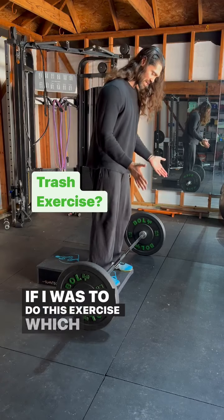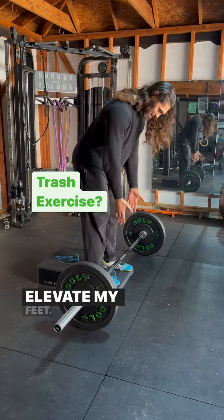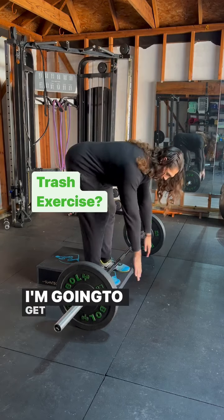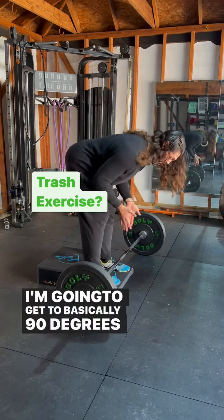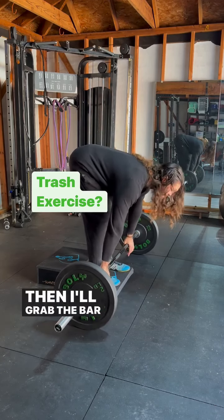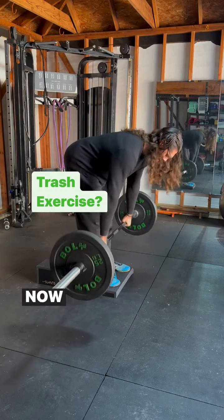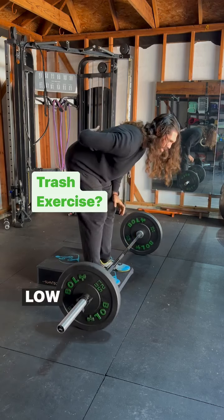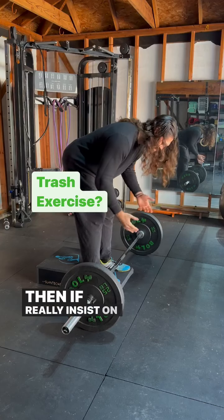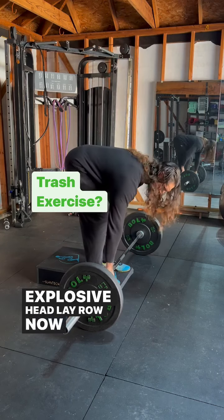If I was to do this exercise — which I don't — I'd elevate my feet. I've got this nice step here by Slant Board Guy. I'm going to get to basically 90 degrees, perpendicular and parallel to the floor. Then I'll grab the bar and now I can pull. I still have the same issue though — low back is going to tire up before my back goes. If I really insist on doing this, or if you want to do an explosive Pendlay row, now I can.